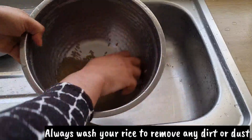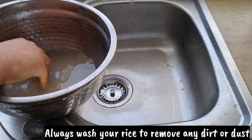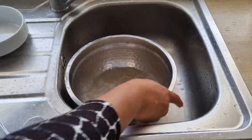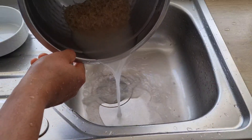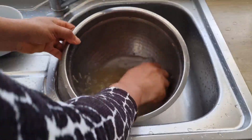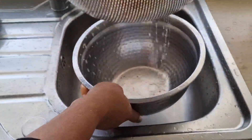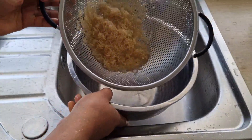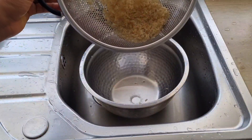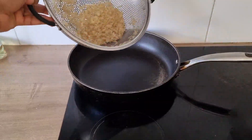I'm washing the rice to remove any dirt or dust. When I'm done washing the rice I will allow it to drain. Then I'm going to add the rice into the pan, and on a low heat I'm going to stir and toast the rice.